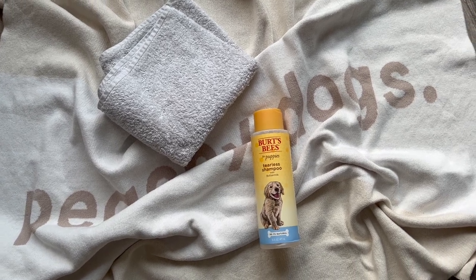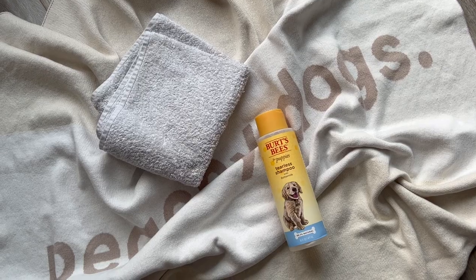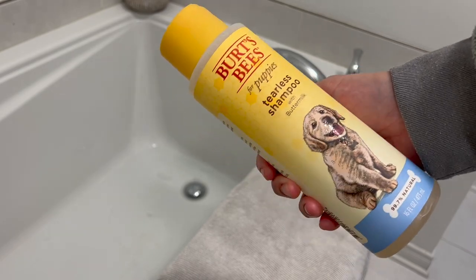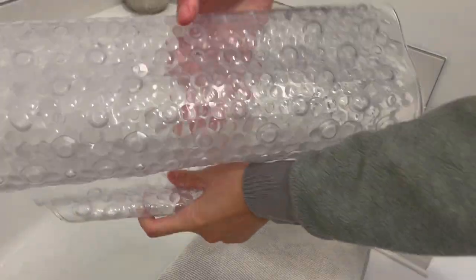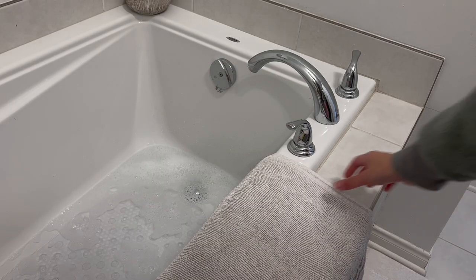Grooming your puppy also includes bathing them. This is obviously not a weekly or monthly task, but sometimes a good bath is required — especially if it's super muddy outside or if Aoki has been playing with other dogs, since there's a lot of drool sometimes involved. So I keep his bathing routine kind of sporadic. The regular plan is bathing Aoki every five to six months.